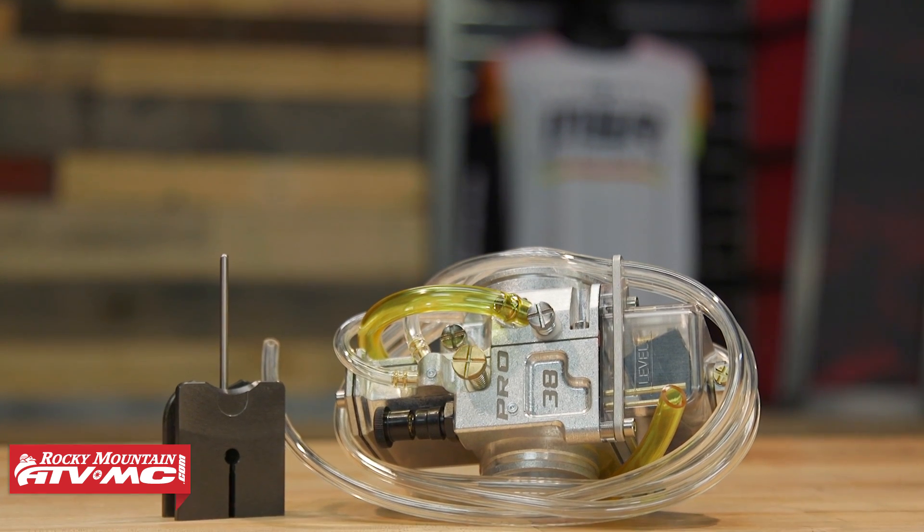Hey, what's going on everyone? This is Chase here at Rocky Mountain. Thank you so much for checking in. Today I'm excited to talk to you about the new Billitron Pro Series carburetor from Lectron.